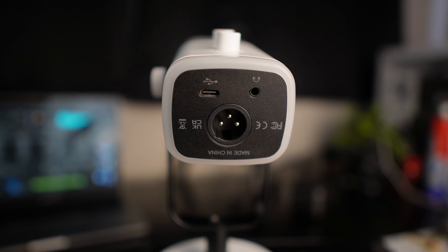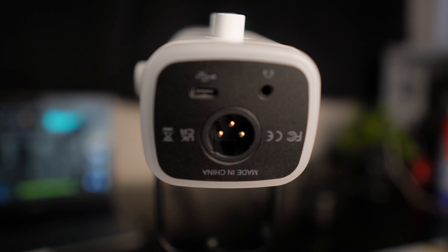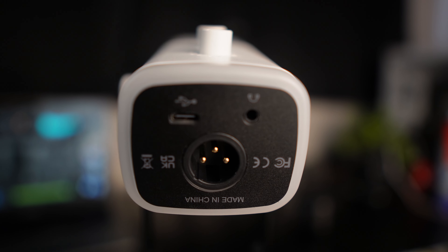At the back of the mic you've got the connections: the XLR connector, the 3.5mm headphone jack for playback, and the USB-C for power. The port is conveniently at the bottom, so for cable management this will be really good. Let's plug this in and see some of the features when it's powered on.